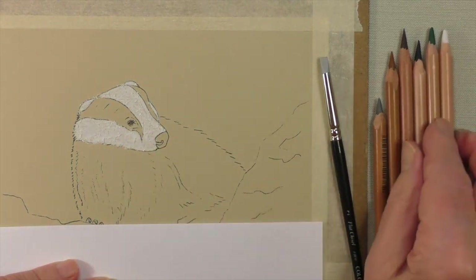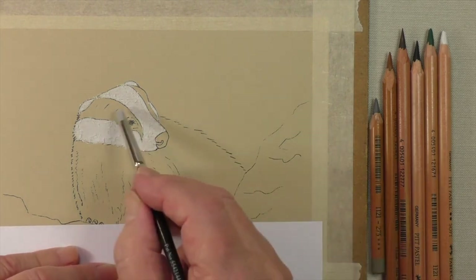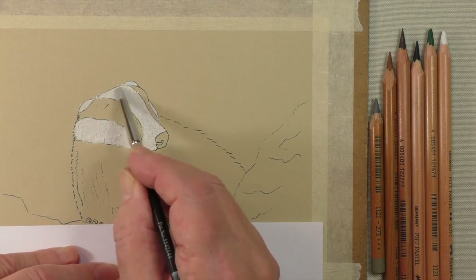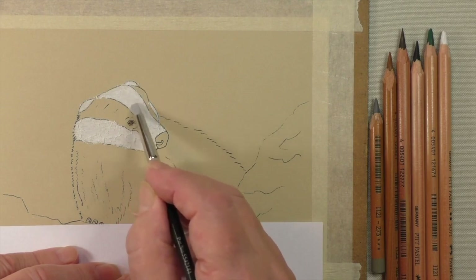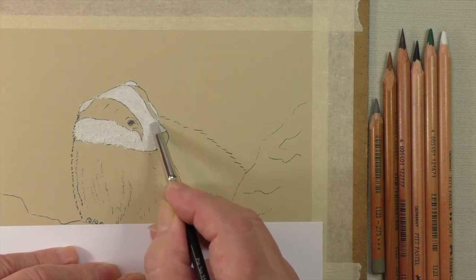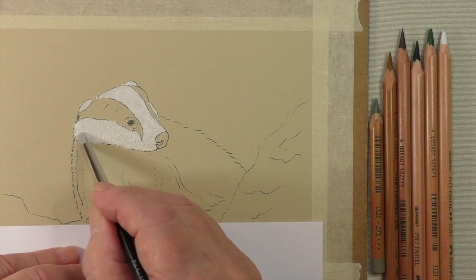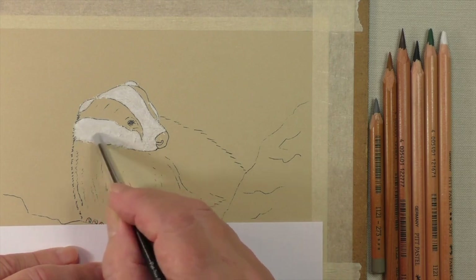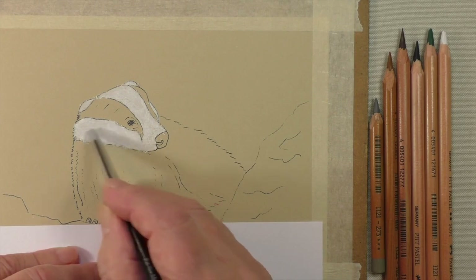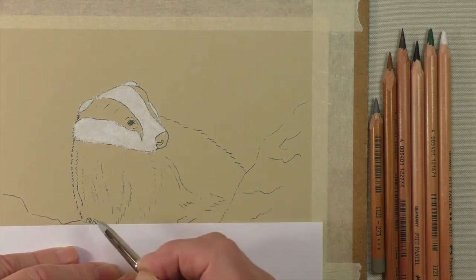Put that to one side. Now if you've got one of these we can use it here — if you haven't, it doesn't matter, you can go to the next level. What I'm going to do is rub this dust in. It just ensures that you really have covered the pastel paper up with the white. Once I finish this there won't be very much dust left behind. Just a little bit left there — what we do is blow that away.